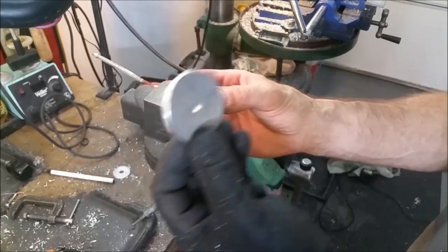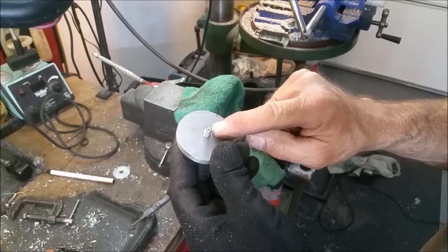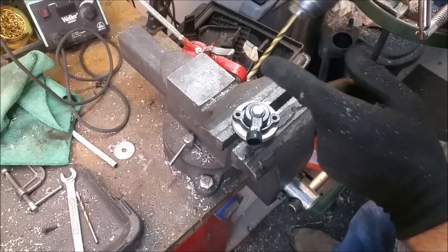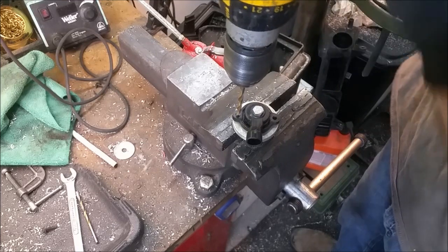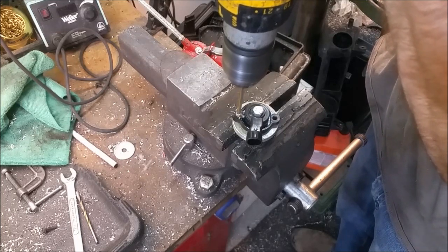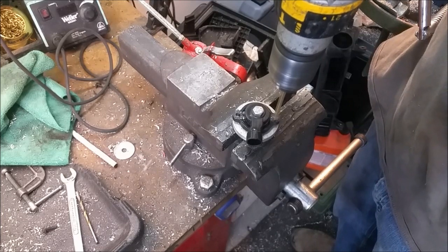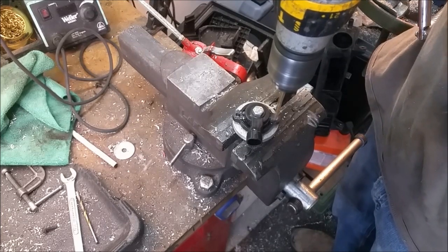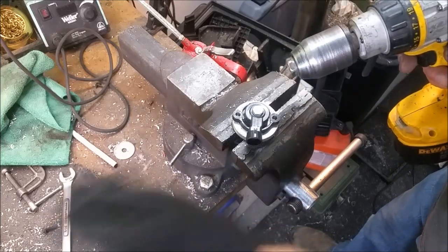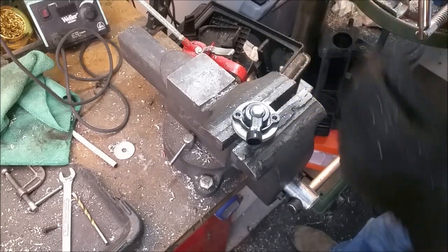Tighten that up. Place a quarter-inch nut on there and snug it up. This gives us our locations of the two holes we need to drill. Now using a number eight drill bit — it fits really nice in this hole here. Do not drill all the way through. I'm just going to make a nice center spot for where the number 21 drill bit is going to fit in there. It'll self-center into this hole.